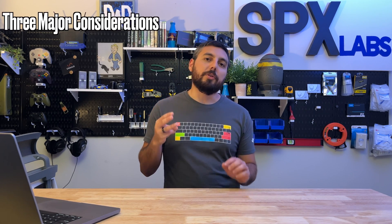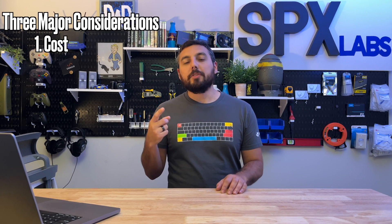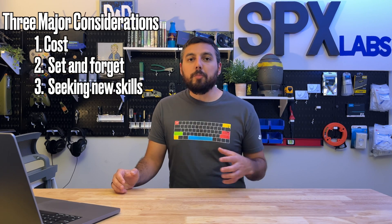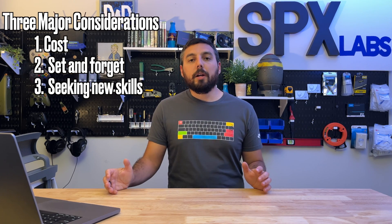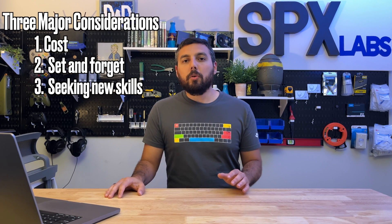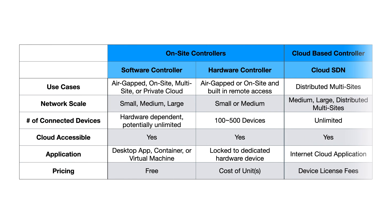Hello and welcome back. The goal for this video today is to help you guys make a more informed decision about which controller you should be using at home. There are really three components to this: the first being cost, the second being whether you're the more set-it-and-forget-it type of person, or third, if you plan on using the Omada hardware as a whole for learning purposes. We're going to go through this chart to give you a better idea of how these different controllers compare.